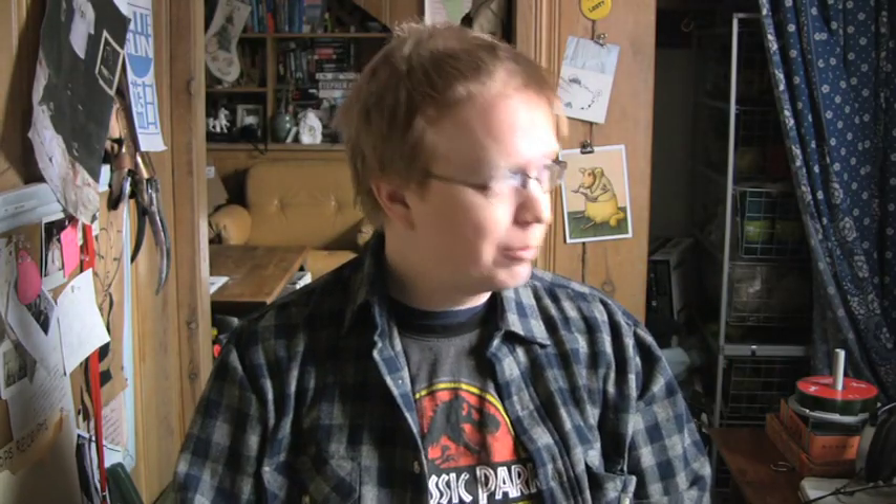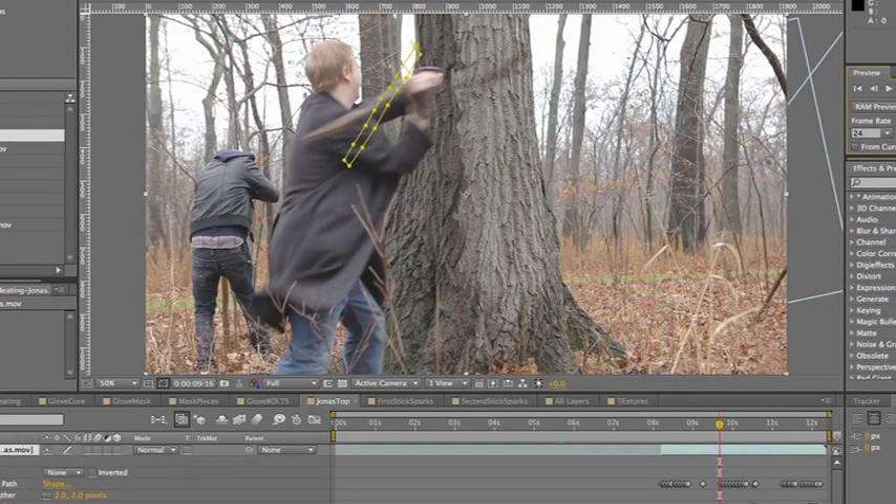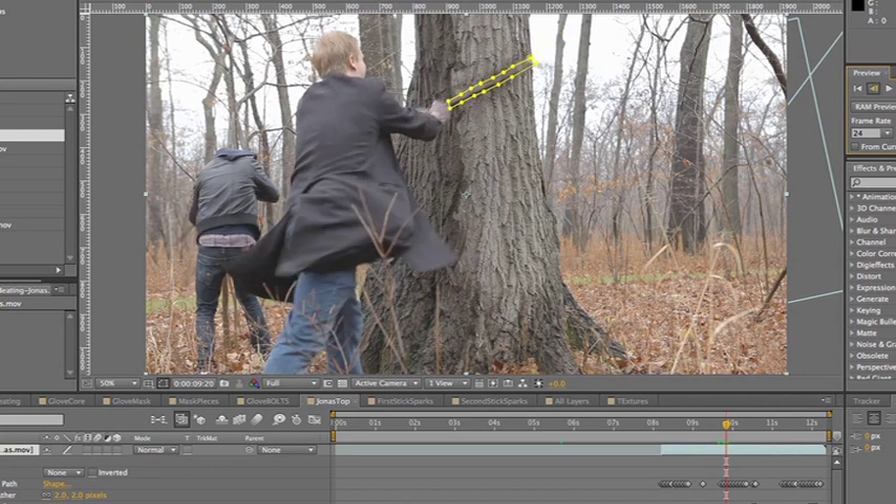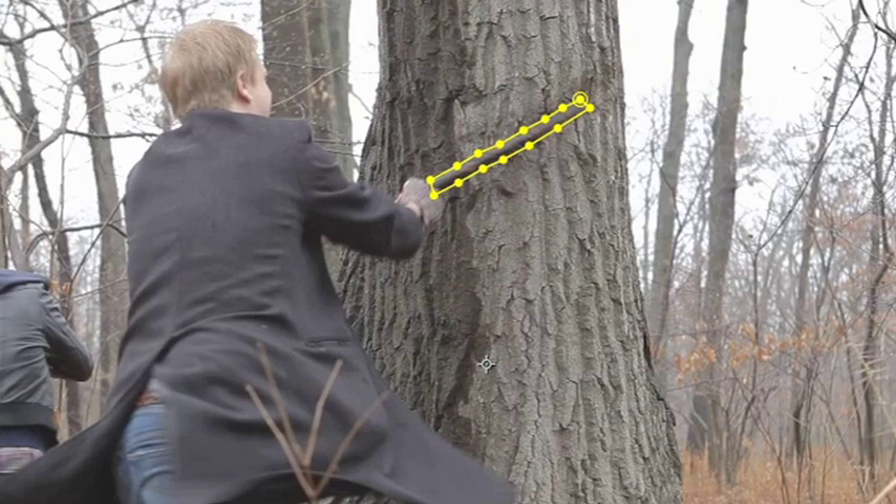The only time I have to do the frame-by-frame rotoscoping is when the stick crosses the split-screen line into Craig's half. It doesn't take nearly as much time as trying to rotoscope complex objects. We were shooting at 24 frames per second, or 23.976, at a regular shutter speed — probably 50 — so that there is motion blur of the stick. When you're cutting it out, the edges of the stick will blur because I'm moving really fast. Cut enough of that motion blur in so that it doesn't look choppy.